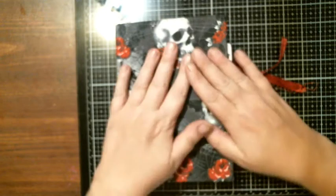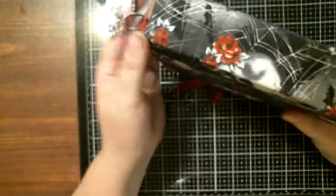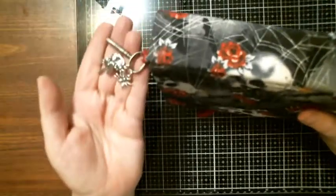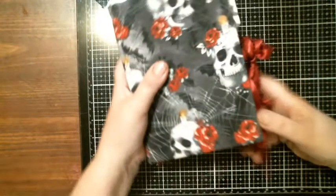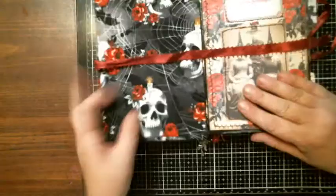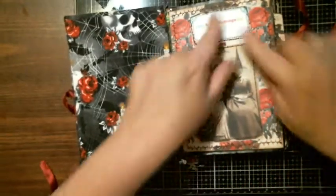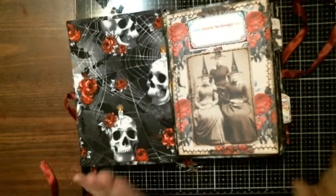Hello everybody, this is Tina from Tina's Crafty Life. I am here to share a journal that will be added to the Zip It store after this video. It is made with material that goes all the way around. You have a dangle with some charms and a key on the end, tied in the center. Let's get started. On the inside, when you first open it, it is material on this side. I have stitched around all the paper — this is an altered book journal, by the way.